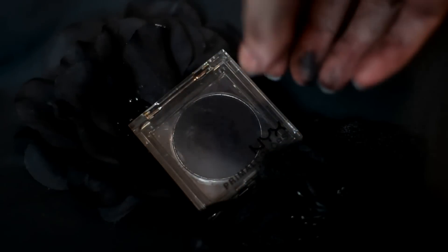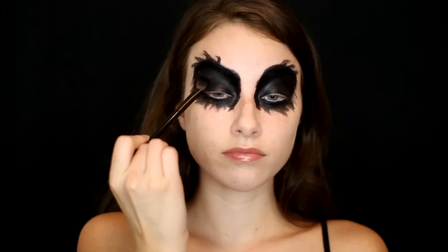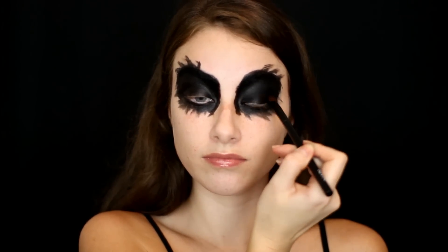Then I'm going in with the NYX Primal Eyeshadow in the color Black and I'm just using this to set all of that cream product in place, patting it all along my eyelids and also underneath my eyes as well.